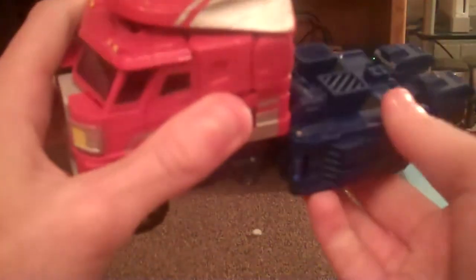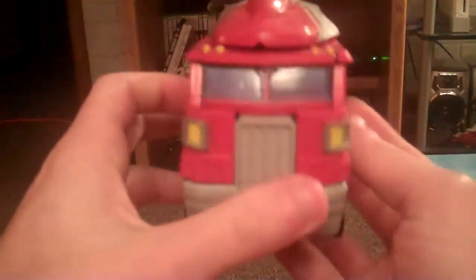Flip the legs up, flip these pieces in, fold them to the side, and there you go — Classics Optimus Prime in vehicle mode. He had smoke stacks over here, but those got destroyed. So there you go.